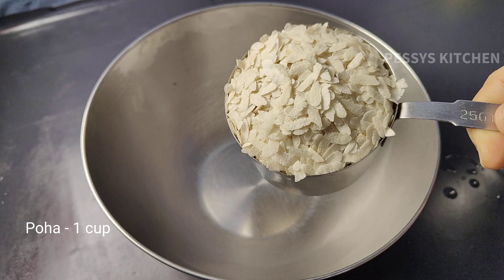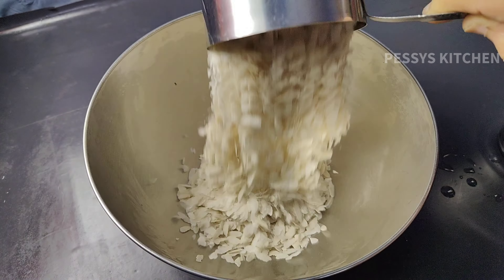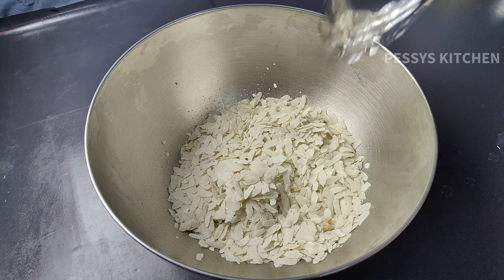First, I will put a cup of water. I will grate here and suit in the cup of water.